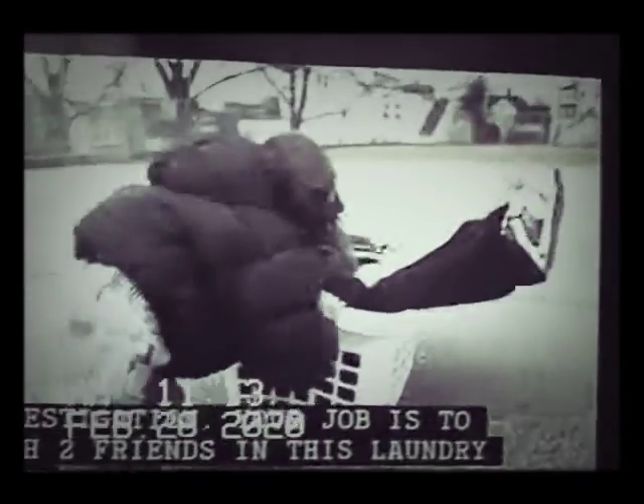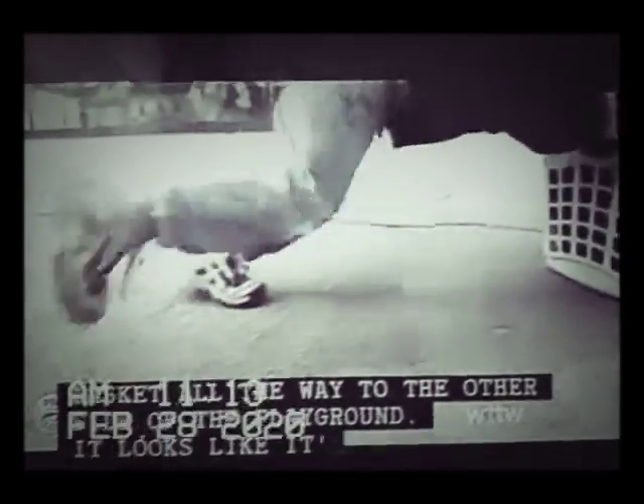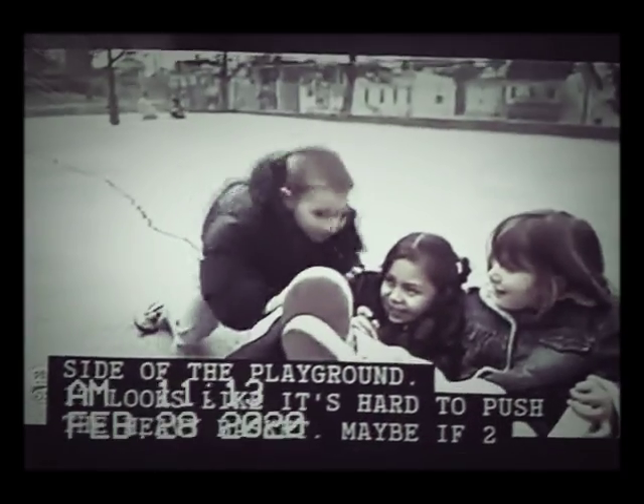Let's begin the big basket investigation! Your job is to push two friends in this laundry basket all the way to the other side of the playground. It looks like it's hard to push the heavy basket.